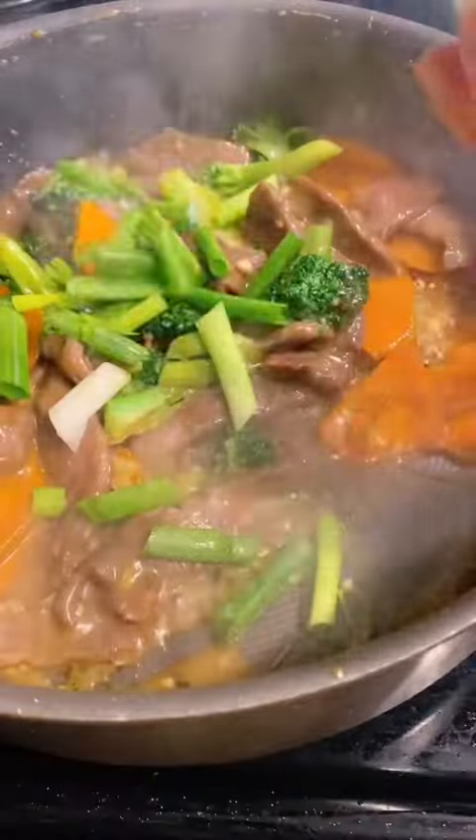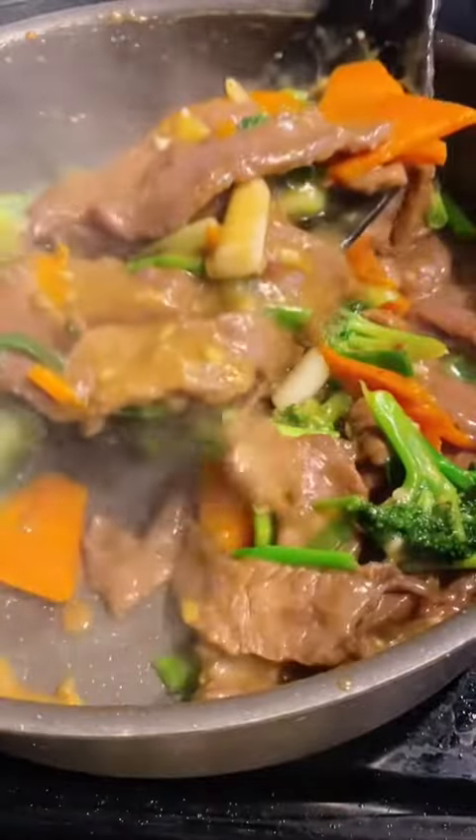Add diced garlic and ginger in the remaining oil, then mix in the sauce and the vegetables, and finally add the beef back in. Garnish with spring onion — and there you have it!